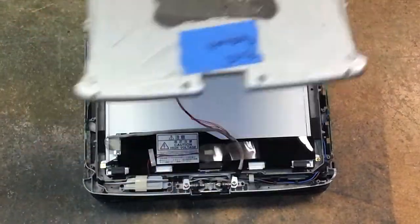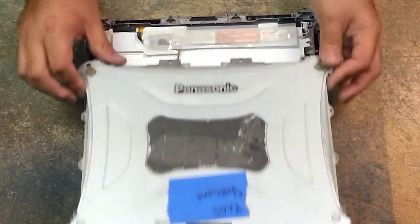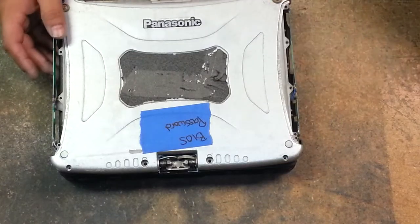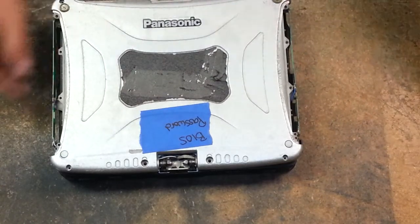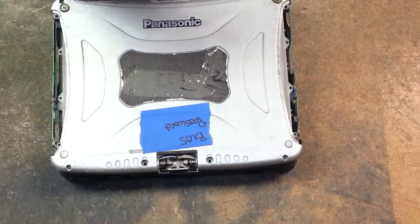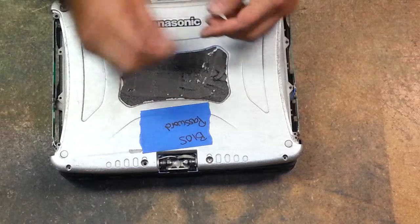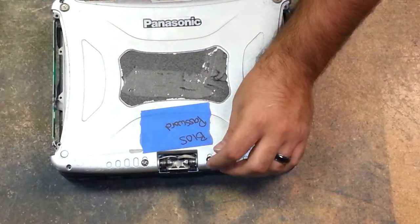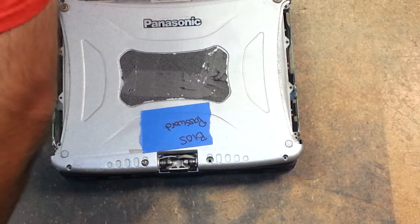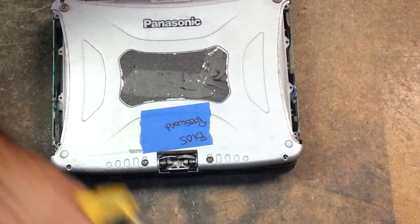This also works for CF-18s — they're all the same. If you have side covers, you just remove your side covers and then you'll be able to access all of this. To simply put this back together, obviously you just reverse the steps. We're getting closer and closer to actually doing a complete disassembly of this unit — I will be bringing it down to just nothing but the case in a later video.